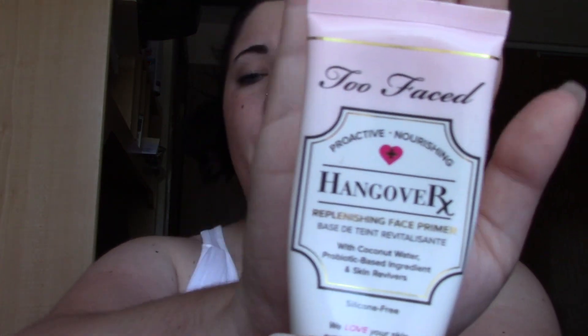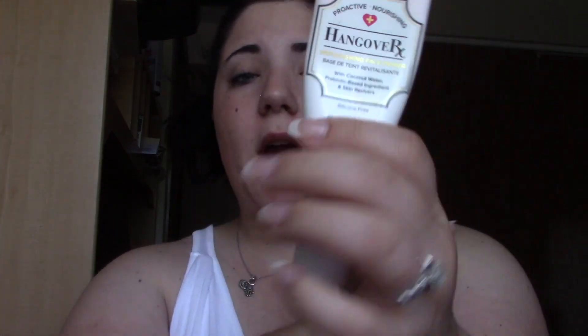Now that this intro is ridiculously long, let's get on to the video. First off, I'm going to start with primer. My skin has already been washed and moisturized. I'm going to use my Hangover RX primer — it's very hydrating for my dry skin. I'll do one pump and put it all over my face.